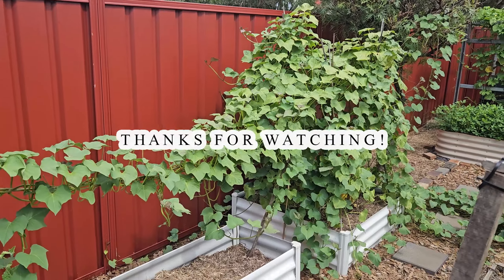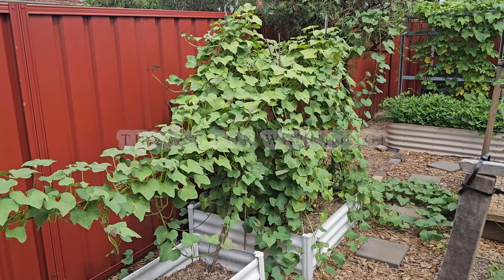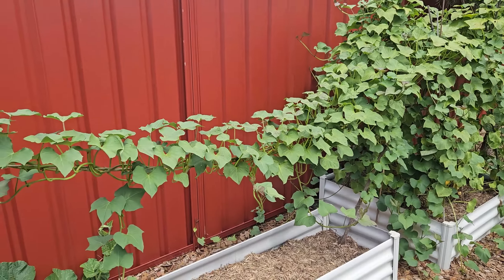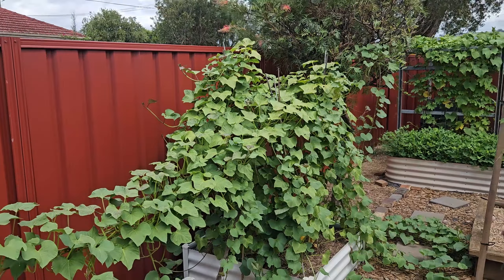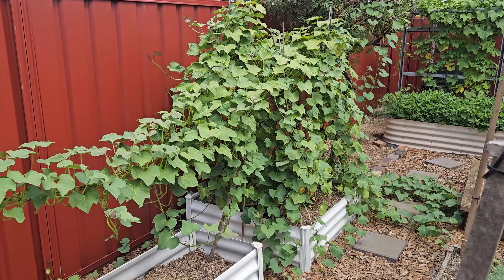Anyway, this is the end of this little update. I hope you guys are looking forward to this one, because I am — I'm getting excited. It's always tricky with root crops because you just can't see the whole thing. But let's see what this produces come harvest day. Thanks for watching, I hope you enjoyed it.